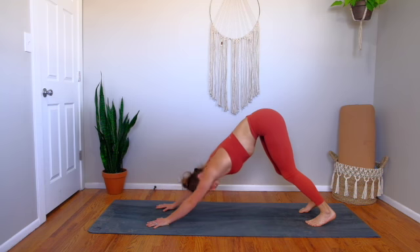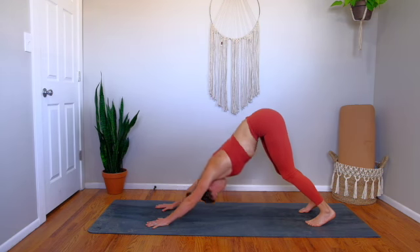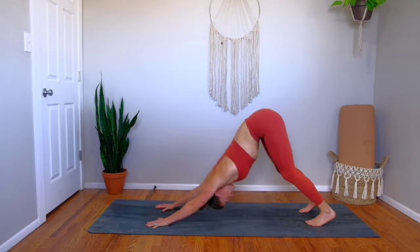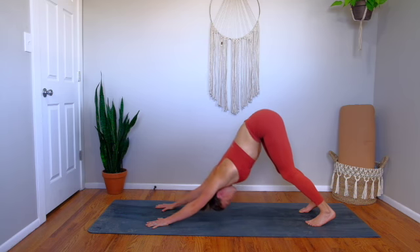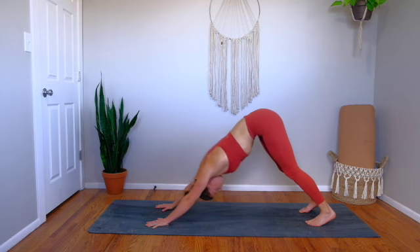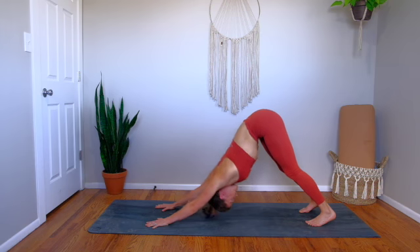Roll your biceps forward, wrapping your outer armpits down. We're going to find some bounces here — reaching your chest back towards your ankles, pushing through your shoulders, opening up through your lats and your shoulders, taking about a second for a pulse. Five more. Keep your elbows nice and straight.